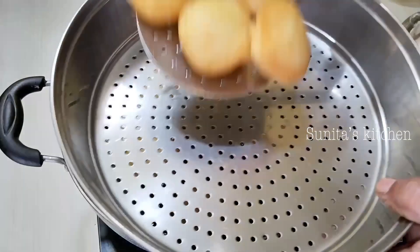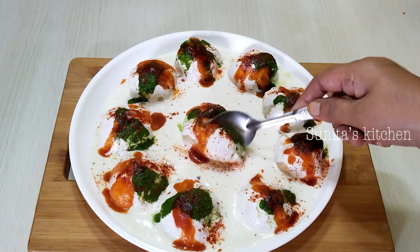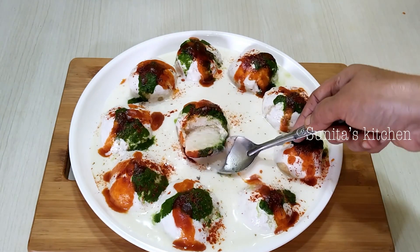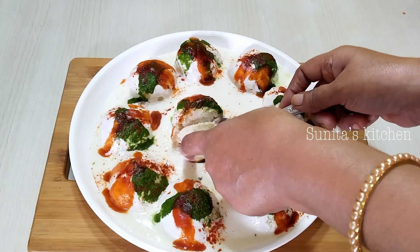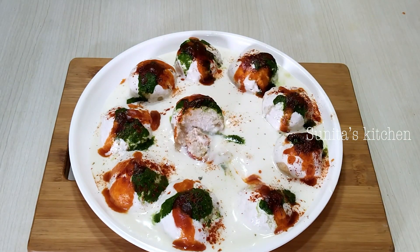Hello friends, welcome to Sunita's Kitchen. Today we will make Dahi Vada. We will make it soft in a simple and easy way. Let's get started.